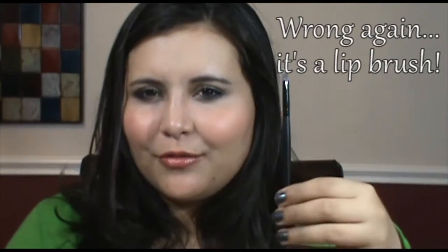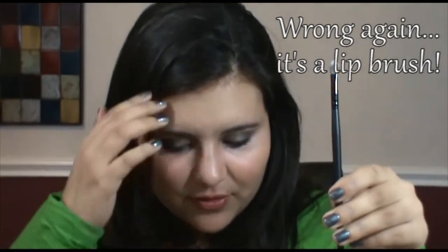The next Crown brush — an eyebrow comb slash lash separator — you're not going to get in the Sigma set. There's also this other Crown brush, which I'm assuming is a concealer brush — good for little blemishes. There's nothing like it in the Sigma set except the F70 I already showed you. The second-to-last brush is also not in the Sigma set: it's a fan brush. Great for applying highlight, setting contour on the cheek, and shading around the nose. It's a great little brush not included in the Sigma set.